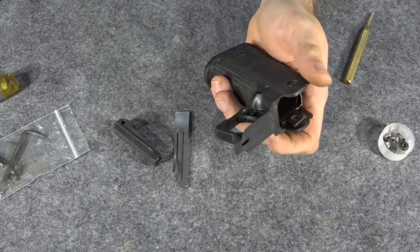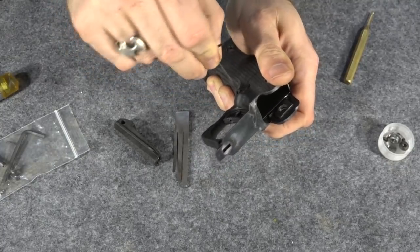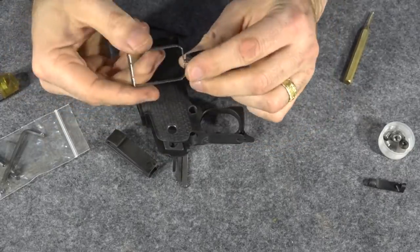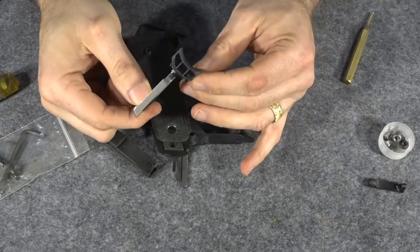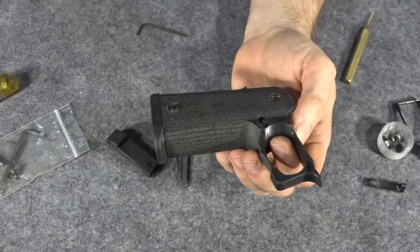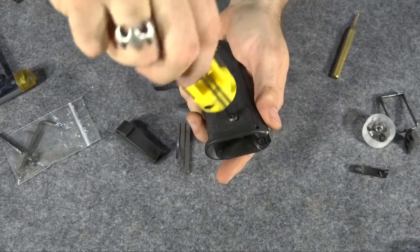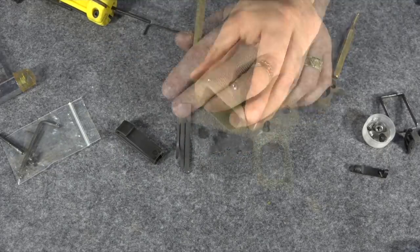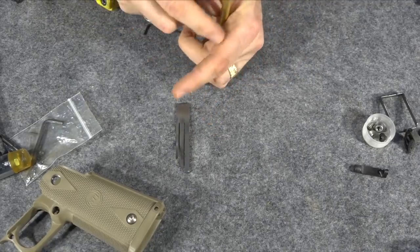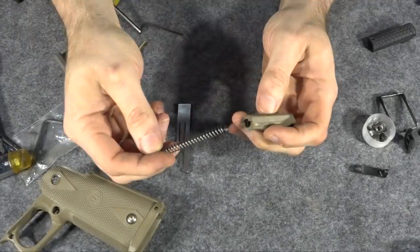Now I've got to remove the magazine release — this looks like an allen wrench — so let's push this out. I'm assuming this comes out just like a normal 1911. Okay, that's out and the trigger just slides right out. Take the little trigger bow — yep, came right out. I'm not sure if I'm going to reuse this trigger; I don't know if I like these skeletonized triggers. I might put an aluminum trigger in it. Now I need to compress the mainspring housing and push the little pin out to let the plunger and spring come out.